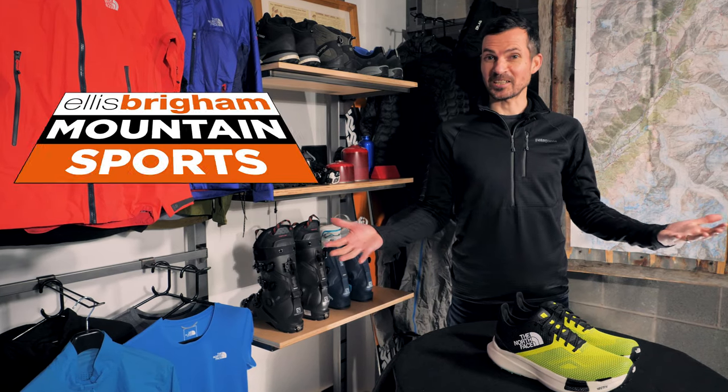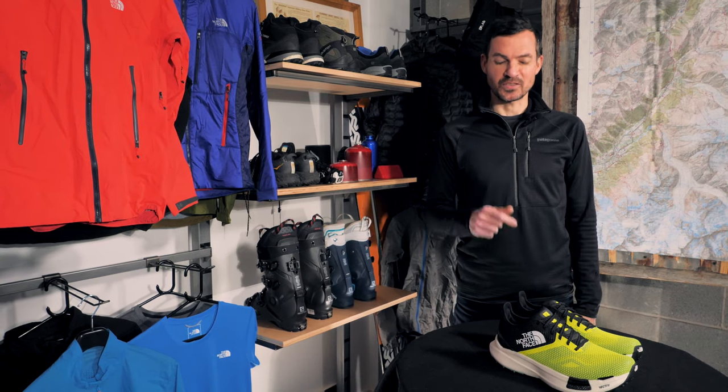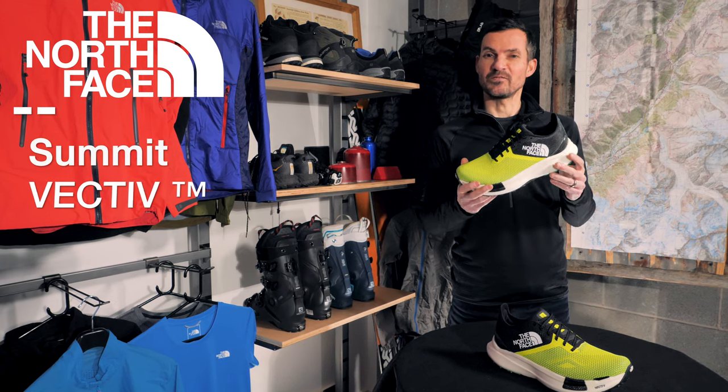Hello, and welcome to EBTV. I'm Ross, and I'm here today to talk to you about North Face's new shoe, the Summit Active Pro.